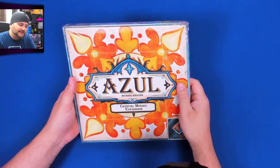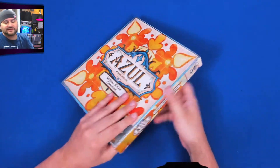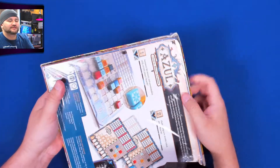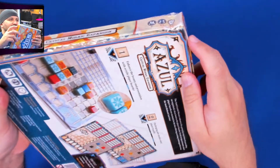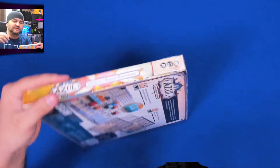This was ordered from Game Nerds, and I need to tell you all about twitch.tv/heartboardgames while we take the plastic off. I wanted to say where it was ordered from because, as you'll see, we got some damage — and this is not the only game that was damaged.